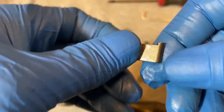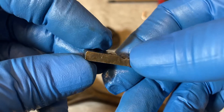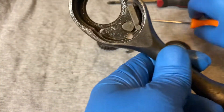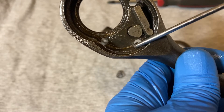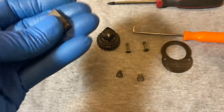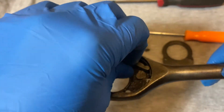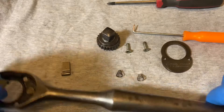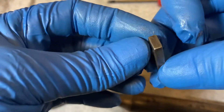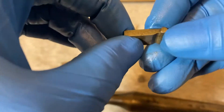Underneath, the pawl has a small protrusion. That protrusion fits in the hole right here, and that's where it keeps the pawl somewhat stable. Here's the other pawl — same thing: flat on top, rounded at the bottom, with a protrusion that goes in the hole.